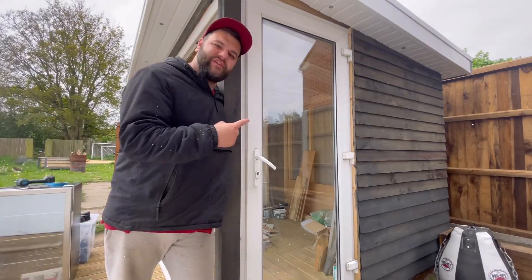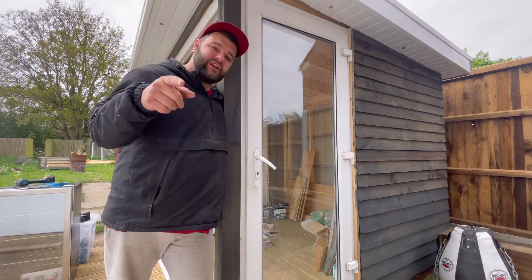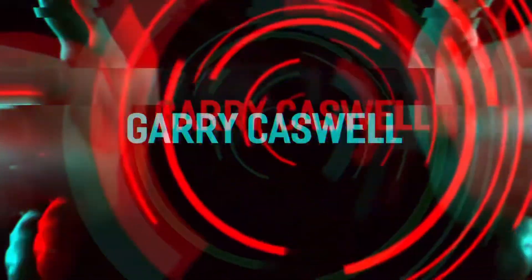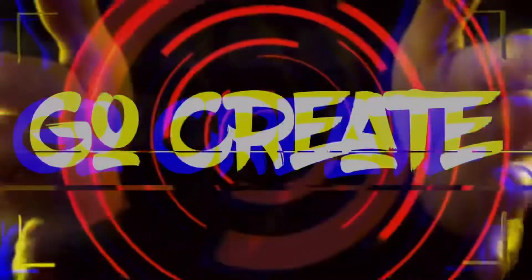Welcome back, this is part three of our summer house garden rebuild. Stay tuned and watch us go create a load of mess. As you can see it's a bit of a mess right now.